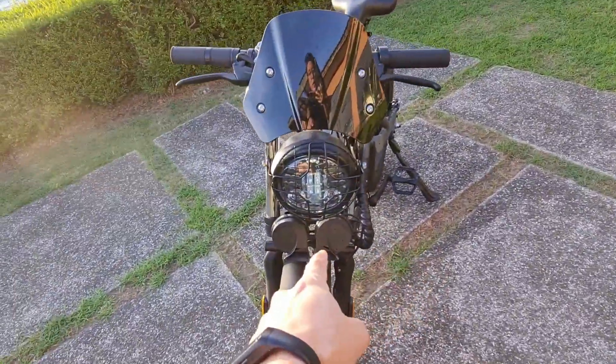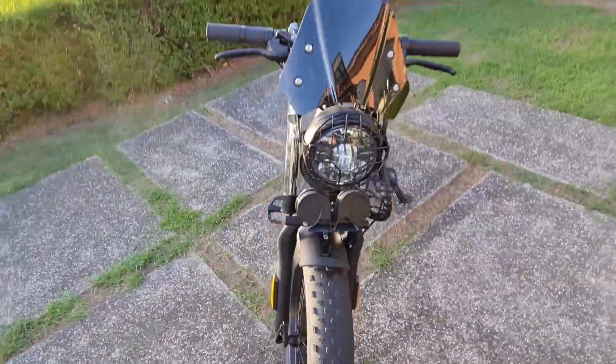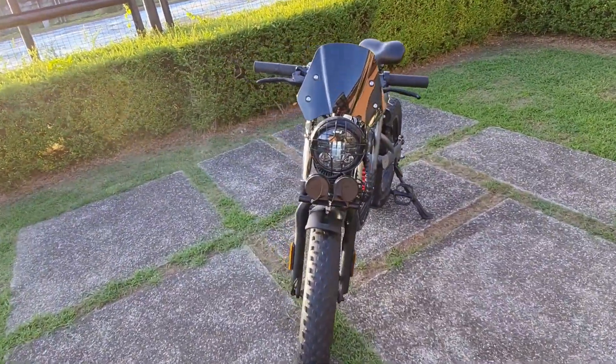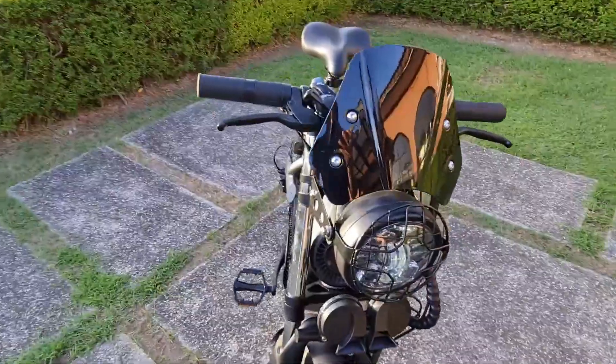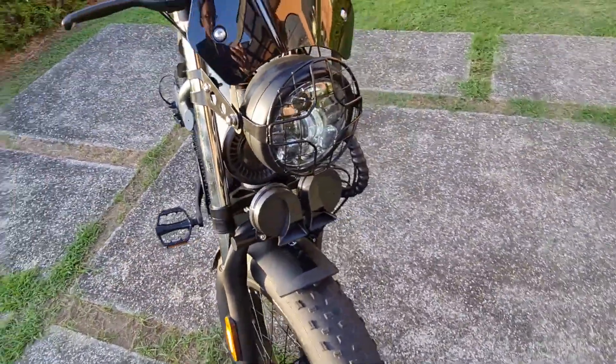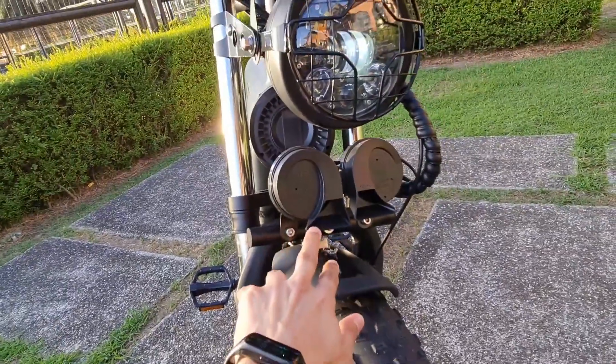Obviously you can see the headlamp — very cafe racer, very stylish. The headlamp is covered by a cage protector, and we also have a car horn.